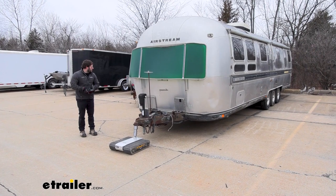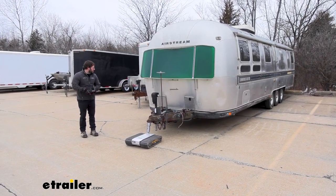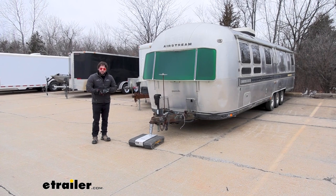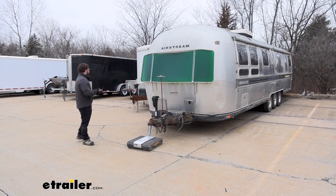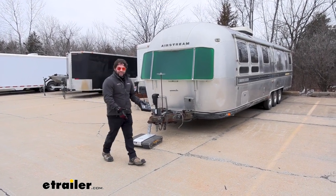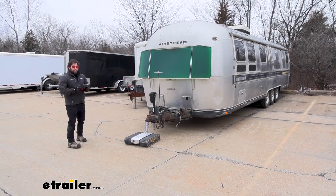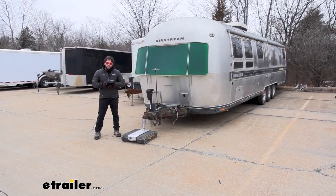Now that we've got our camper in place, I think overall I'm very impressed. It was really easy to use, easy to hook up, and easy to control with the remote. It took me no time at all to get used to how it controlled and how to move it around. Just being so free to walk around, check the tight spaces on my own, not have to yell to somebody — and really maneuver a trailer in places you wouldn't be able to do with a truck. It works out really well especially if you want to make the most of the space you have when putting your trailers away.